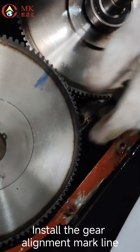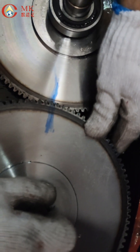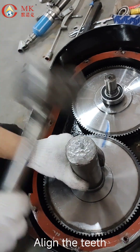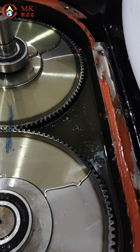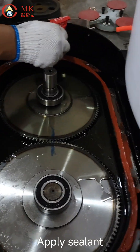Install the gear alignment mark line. Install the key pin. Align the teeth. Put the gear oil back in, filling to half of the gear. Apply sealant.